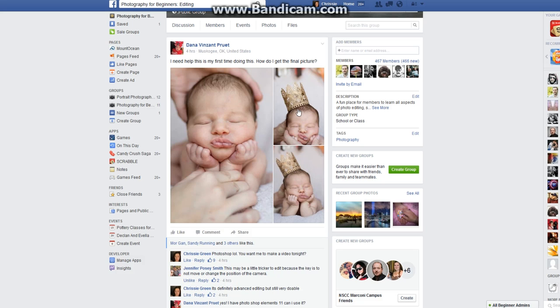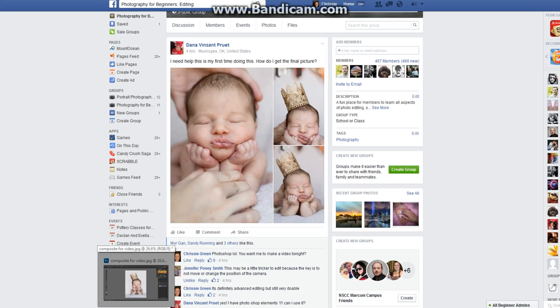She has three images of a newborn that she wants composited into a single image. If you're familiar with newborn photography, this is pretty standard. If it's something you want to get into, these are skills you'll need to know inside and out. You can definitely composite these into one image just like this — this was my end result.